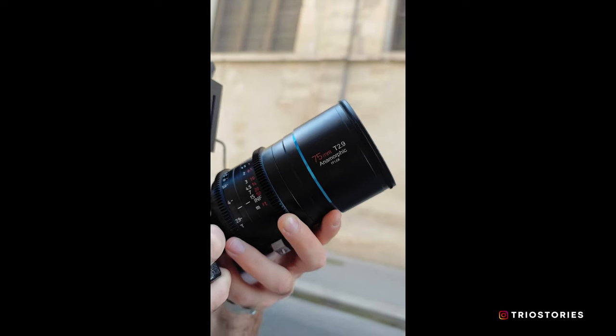In every filmmaker's career, there's this magical period of time between finding out about the existence of anamorphic lenses and actually getting to use one. We fill that void by trying to fake the look with the 2.35 black bars, but trust me, it's not the same. Cinema lenses are expensive, right? That's where the Surrey Jupiter series come in.